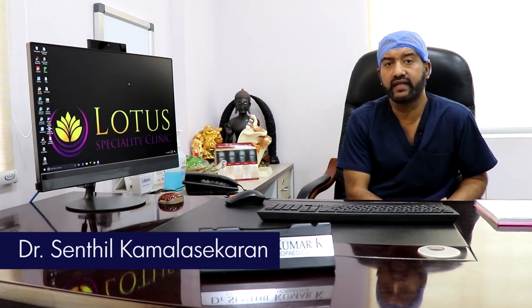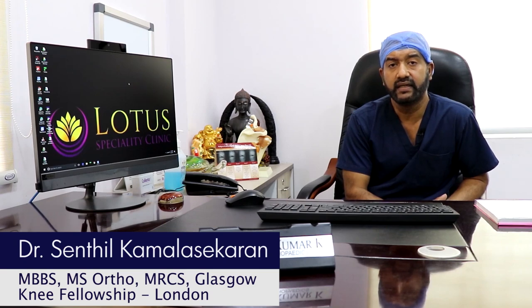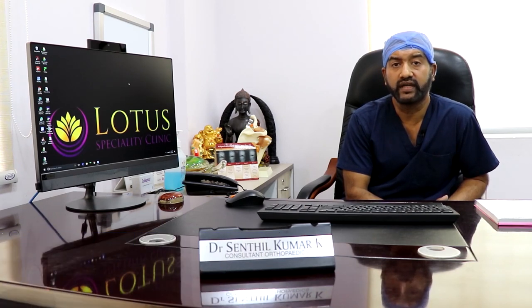This is Dr. Senthil Kamlashekran, Senior Consultant Orthopedic Surgeon at Lotus Specialty Clinic. Today I'm going to talk to you about knee pain in the elderly as part of our common orthopedic problem series.